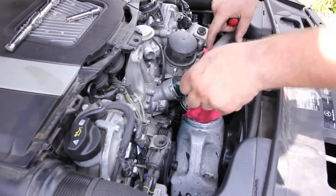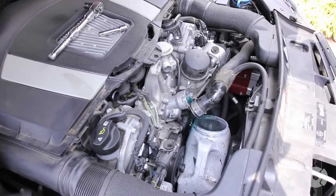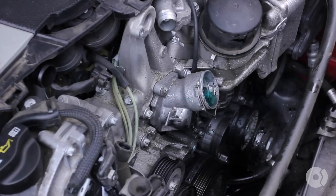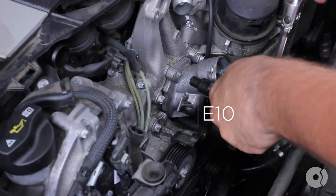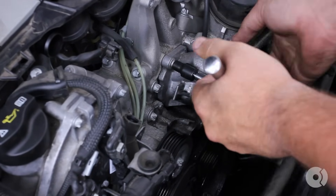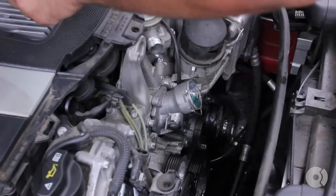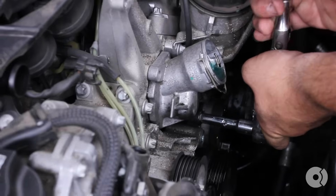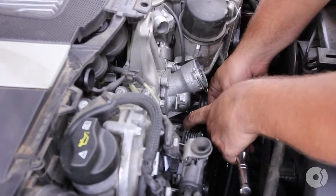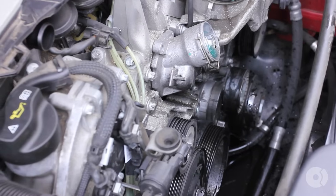It is warm, and I do have a catch pan under the car as well. So we have two E10 torx bits that hold on the thermostat assembly, and one more E10 bolt underneath. We're going to pull the thermostat off the block and use a shop rag here.